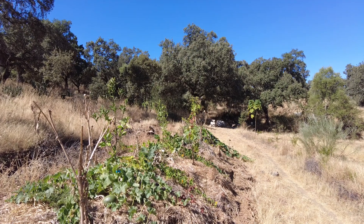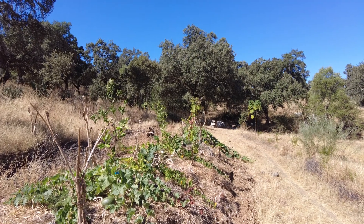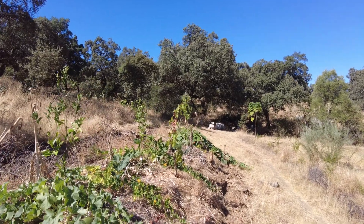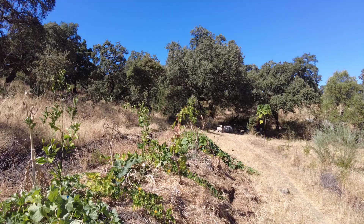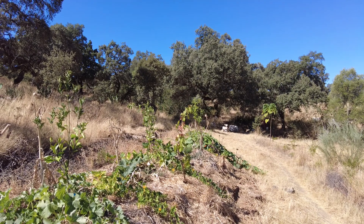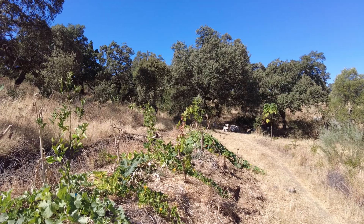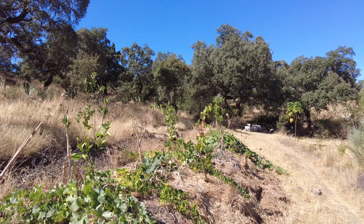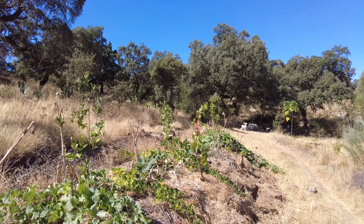Welcome to the Suerte del Molino farm. We are in Andalusia in Spain, Mediterranean climate, hot dry summers. We have swales, we have berms, we have plants, we have hope.